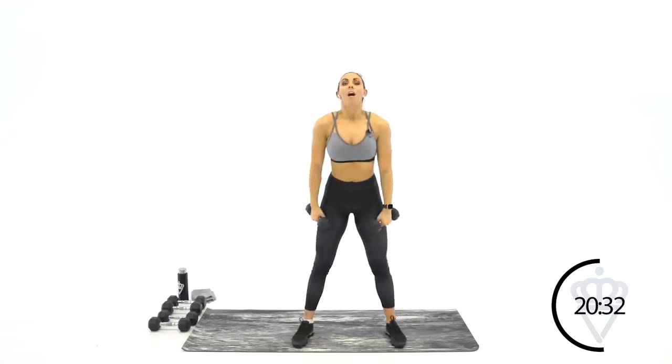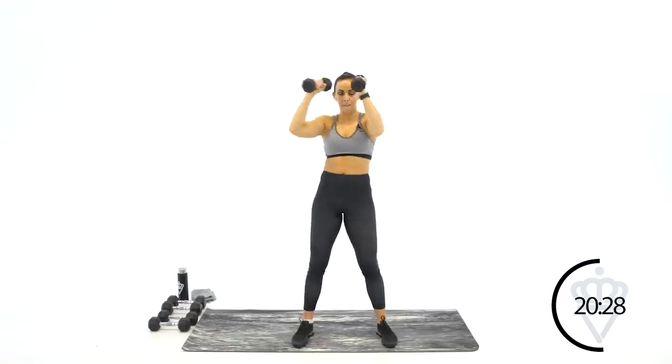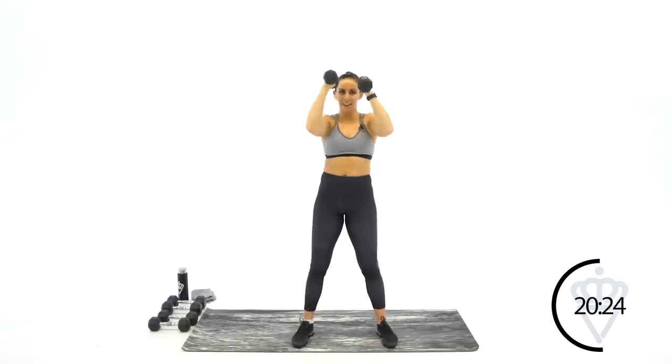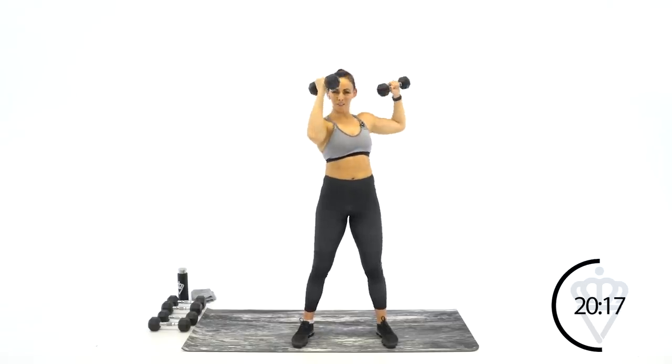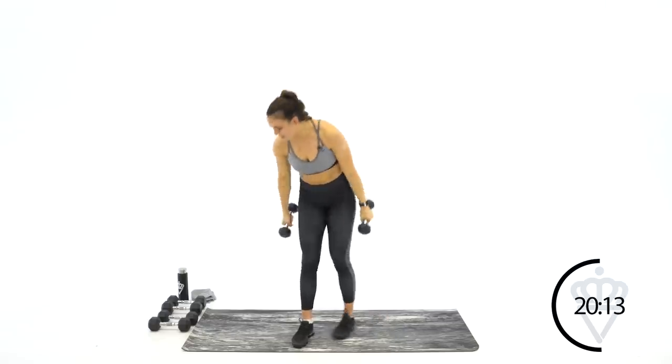Shimmy if you need to, then we're back into it. Good — stay with me for ten, nine, eight, seven, six — let's go, come on. Three, two, one — rest. Grab those medium dumbbells — we're moving on to the second half of your workout. Two arms at the same time. First move is a high pull.